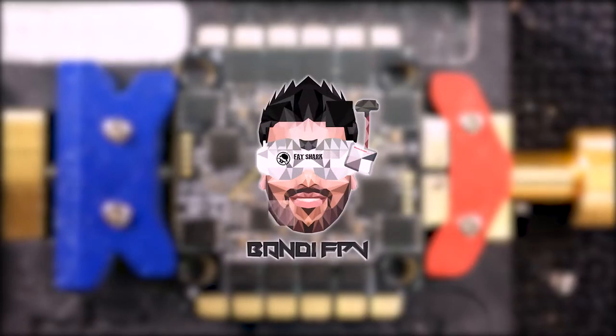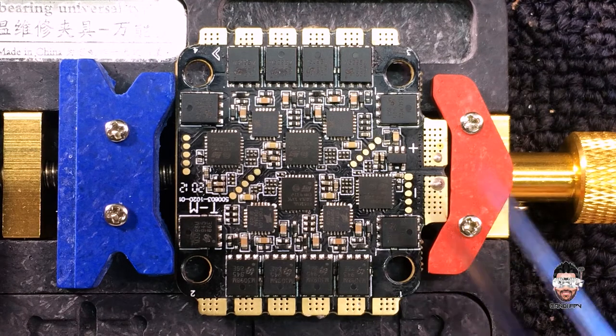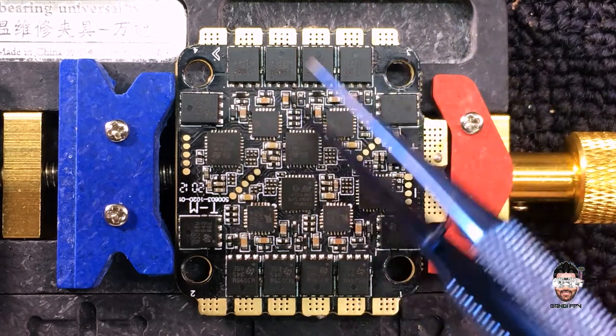Hello guys, welcome back to my YouTube channel. Today I am back again with another repair video. I'm gonna repair this T-Motor Velox 55 amp 4-in-1 ESC, which is sent by Nisala — he managed to kill one of the motor outputs.